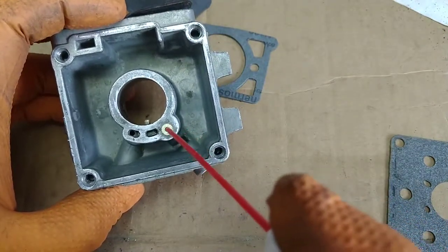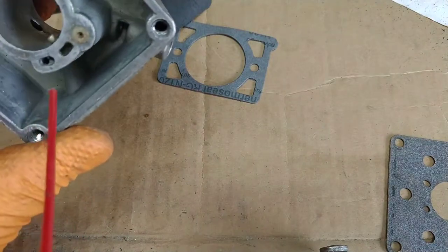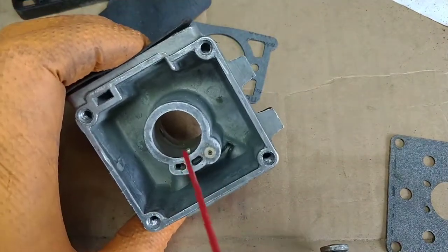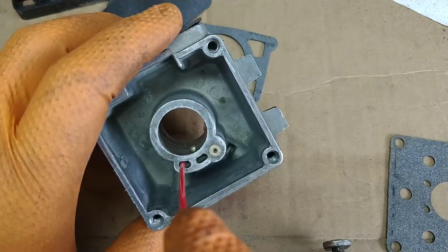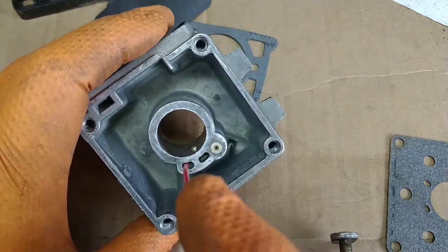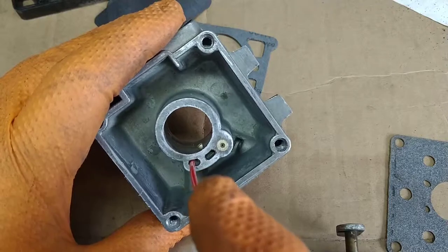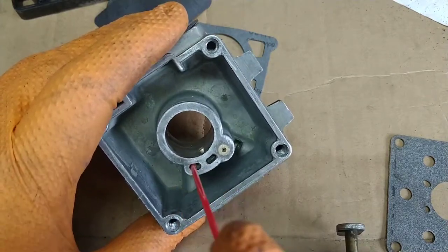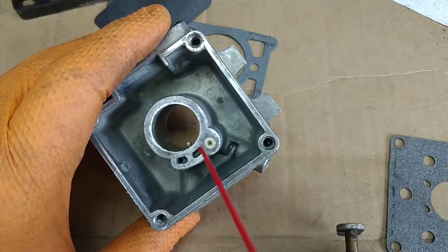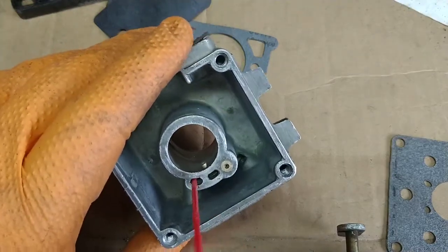The low speed actually has the two holes - I made a mistake. The low speed actually contributes fuel all the time. When you say it's low speed, it's really the base flow - the base amount of flow. So if your low speed is plugged up, you're not only going to be lean for idle, but you're going to be lean all the time because it's the base level of fuel. The high speed jet adds fuel only at high speed, but the low speed is always flowing. So this is very important to get clean.